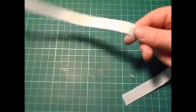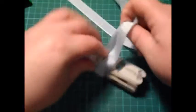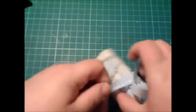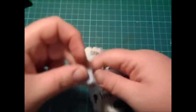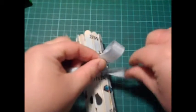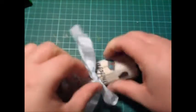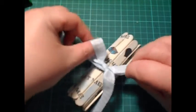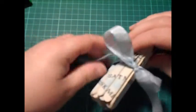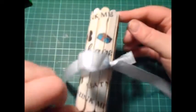Then I've got some blue gingham ribbon here that I'm just going to tie it with. Bows on camera are not my forte really — I don't know what it is but they never seem to want to work on camera. So there you go, that is our lolly stick or popsicle stick card.